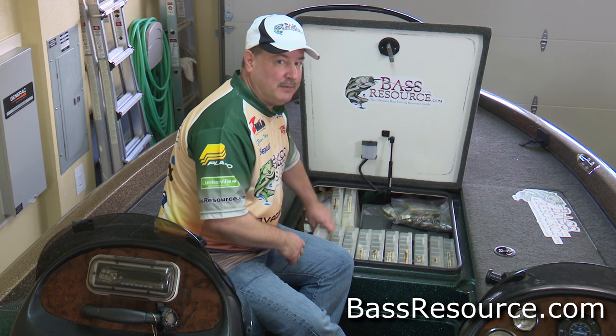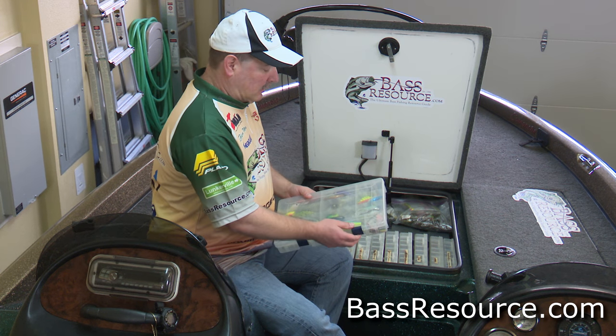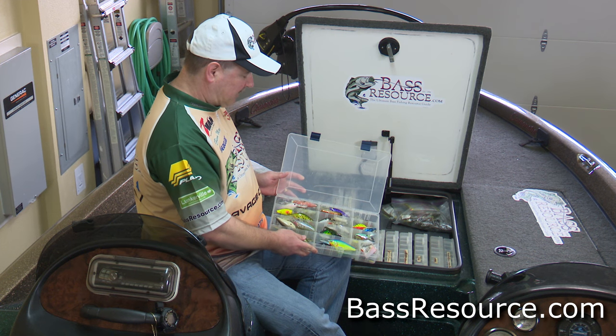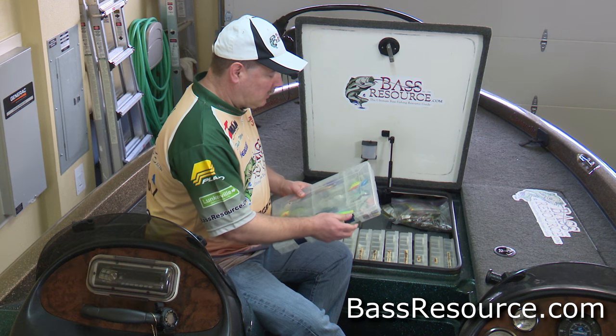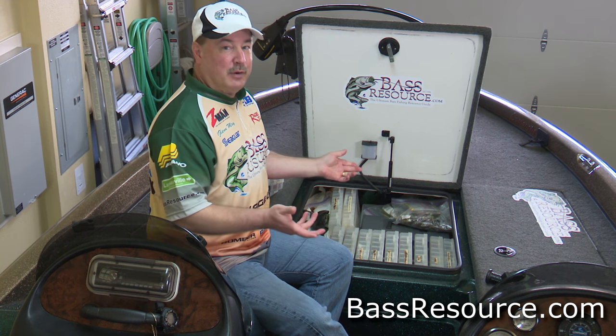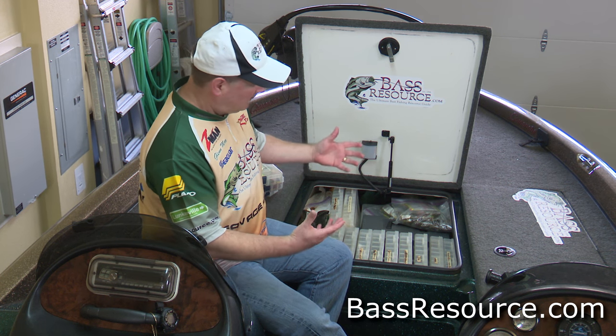And then finally I have my deeper diving baits — these are the ones that go from about twelve feet deeper. Same sort of concept; a lot of it goes where they fit, but because they're bigger baits you need bigger compartments. These are all my deeper diving baits. So that's how I've got my crankbaits. Obviously if you don't have that many crankbaits, you don't need to organize it that way, but it works for me.